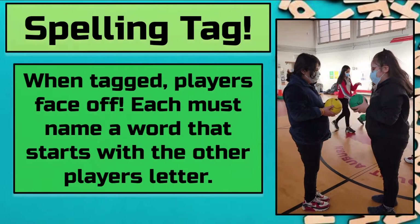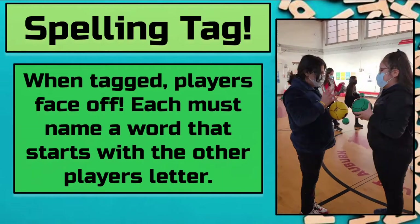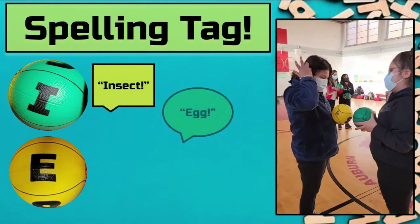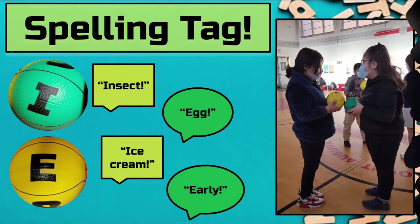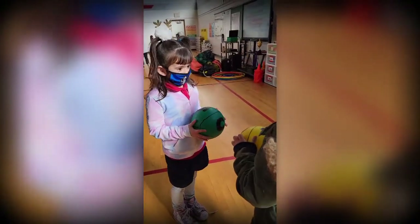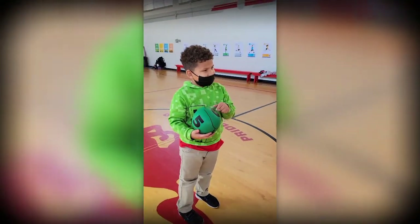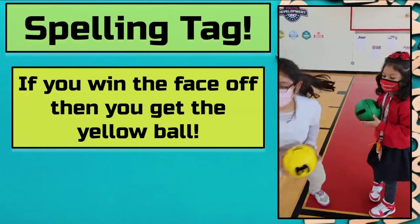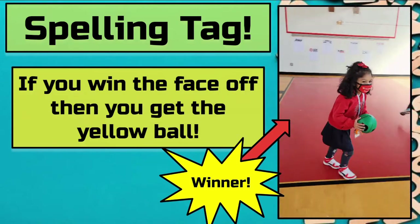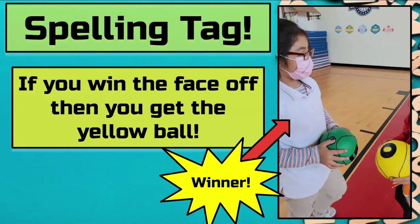You enter a faceoff once you've been tagged. Using the other player's Brain Ball, come up with a word that starts with their letter. Go back and forth until one person can't come up with any more words. If you win the faceoff, you get the yellow ball — this could mean your opponent must give you the ball, or you might get to defend and continue to hold onto your yellow ball. This is also where taggers can be switched: if you now have a green ball, you are now a tagger.